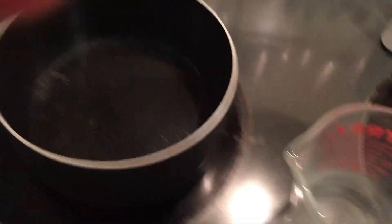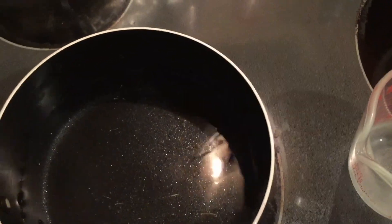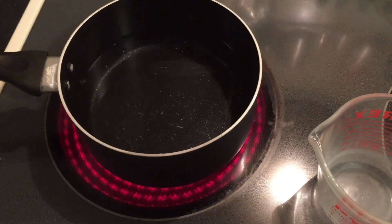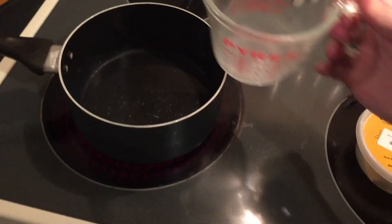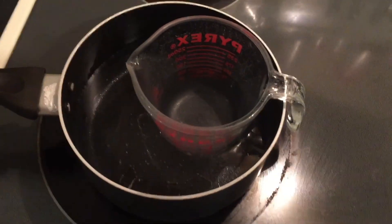I'm going to be making what's called a double boiler. I only fill the pot up about a quarter of the way with water. I then put the oven burner on to medium heat and wait for it to heat up. While it's heating up, I place the glass measuring cup into the pot of water — I have a double boiler now.